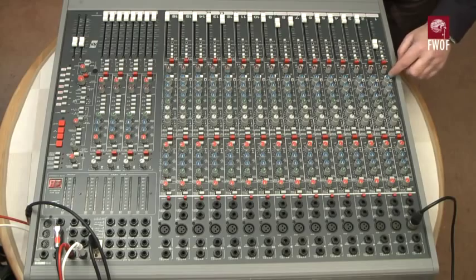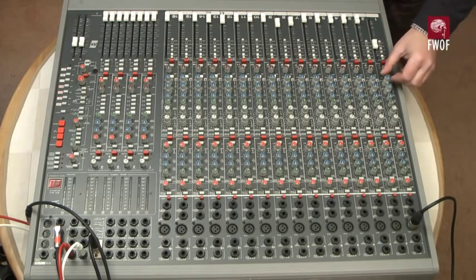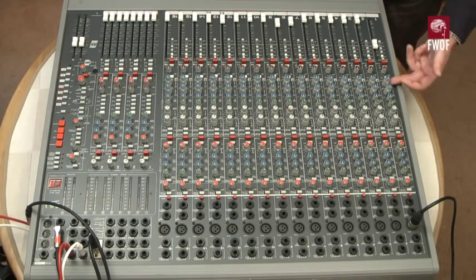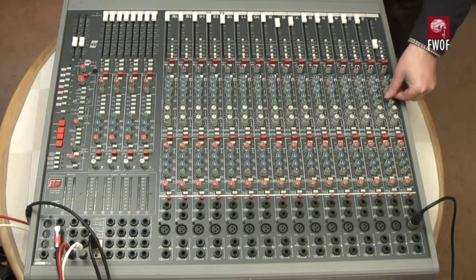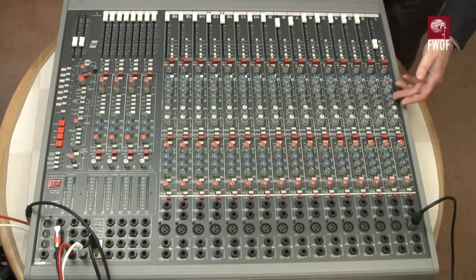I can enable and disable the equalization. Let's enable equalization — there's some bass; that's a swept low-frequency unit. There's also a swept mid-range unit; I can demonstrate the sweeping of that — you can hear it playing through as I change the frequency. I'll leave it in the middle and switch it off, and then there's just a shelving high-frequency EQ at 12 kHz.